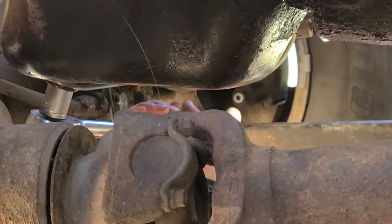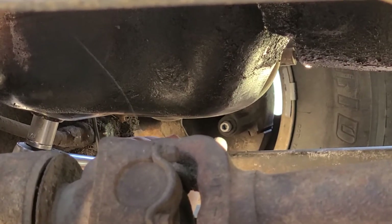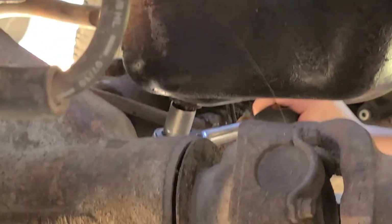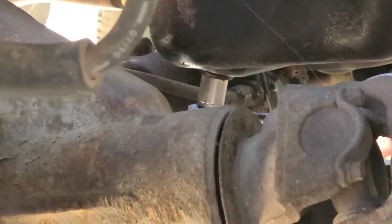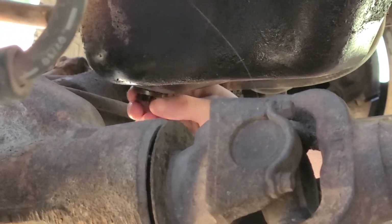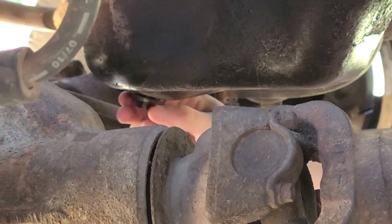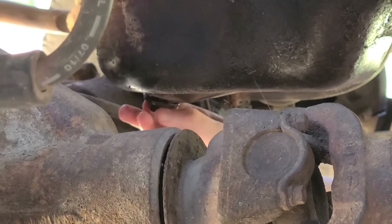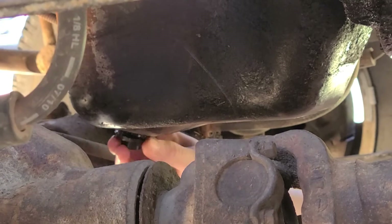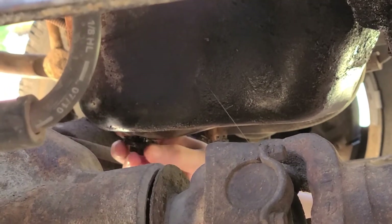Once the oil pan drain plug breaks loose, it then comes loose pretty easily. You're gonna do a few turns with the wrench and then do the rest by hand. Remember, you're gonna get dirty — you're gonna need gloves and paper towels, it's just gonna happen. Then you time it and pull it out, set it over here inside the pan but out of your way, and just let it go.